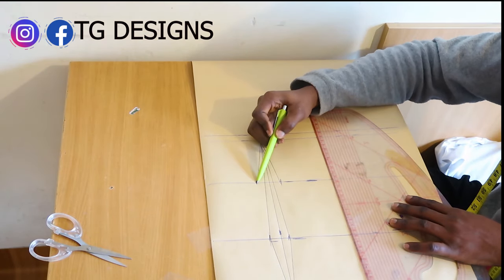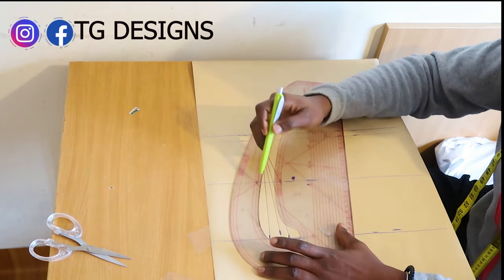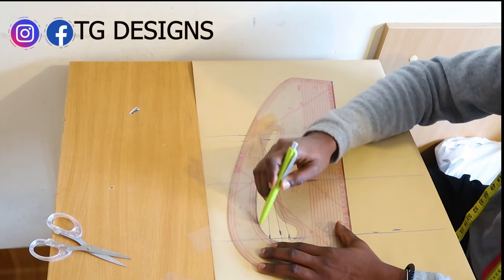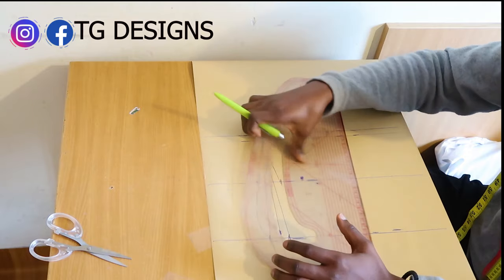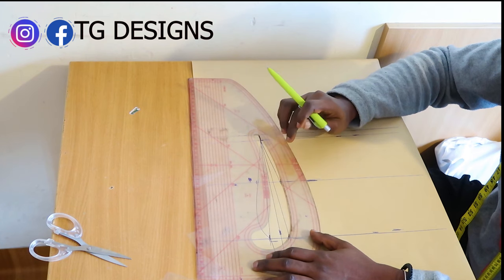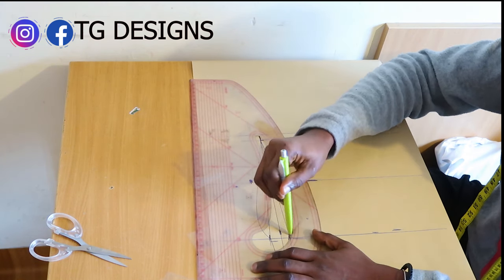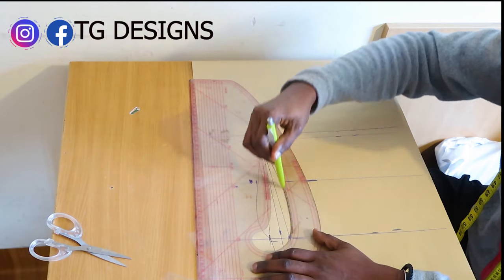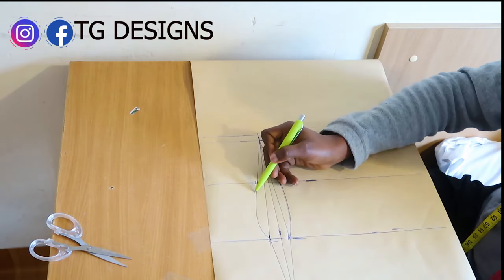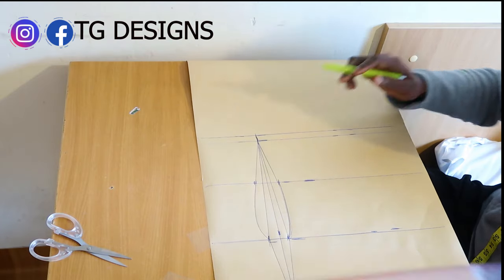To connect your under bust to your bust line, we are going to use the curved part of our pattern master. Pattern masters are available from our store. Go ahead and connect it. By the time we connect it, you can see that curvy effect because of the bust here.